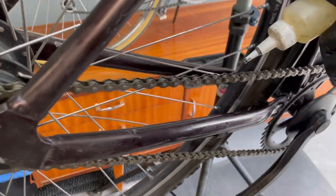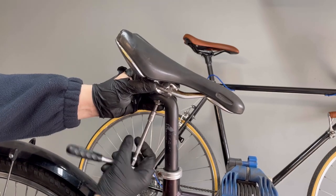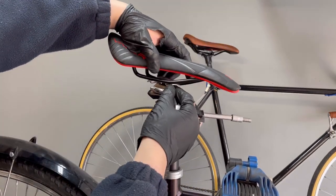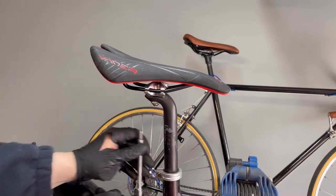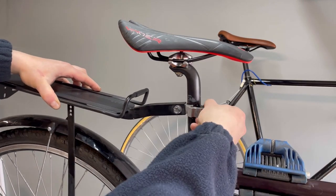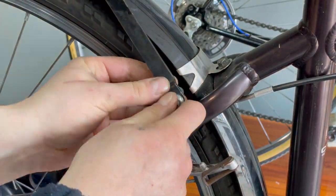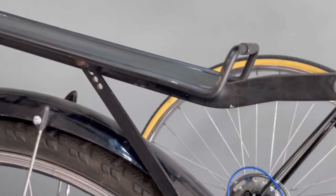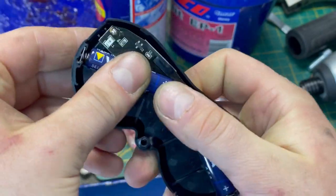I lubricate the chain with good quality oil. I remove the old saddle and change it for a new one. I mount a great rear trunk on the seat post. It's really useful if you don't have any holes in the frame. For user safety, I also mount a rear red light.